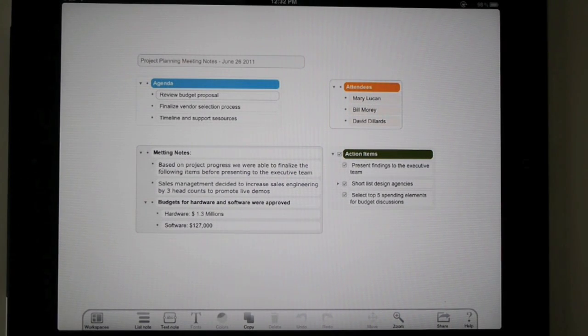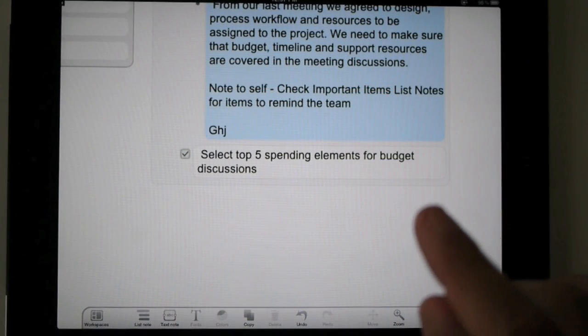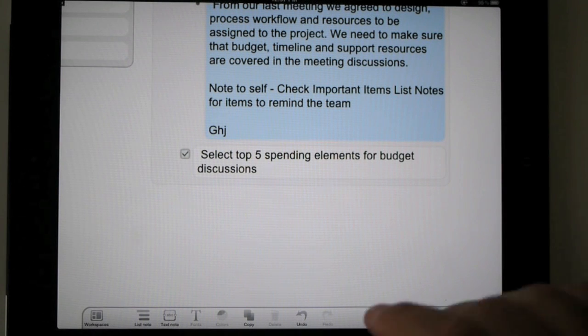Hi, I wanted to show you some of the new features of Magical Tab. As you know, while you're typing, if you hit enter, you add a new list item.